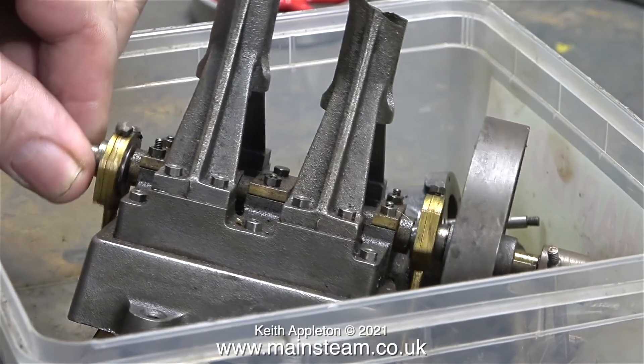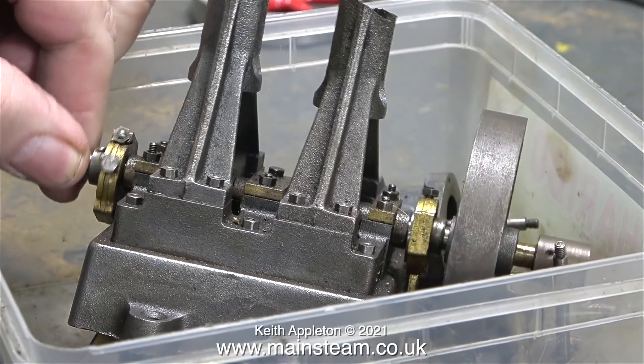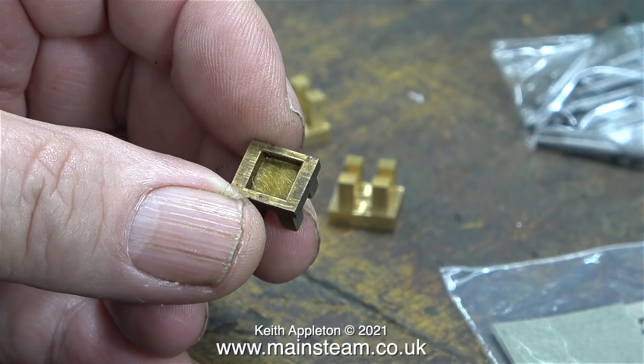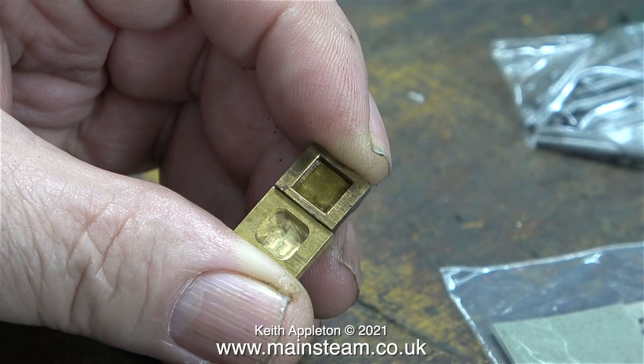I have a plastic box with a double 10V steam engine in it that belongs to a customer, and it's not worth repairing. In the bottom of this box, I found a slide valve. I'm going to compare this slide valve against one of the new ones, and as you can clearly see, the new valve is considerably different to the old cast type — it's even a different size.